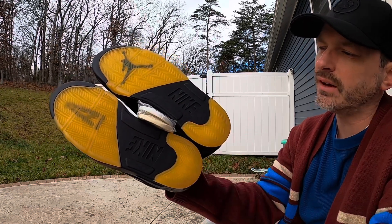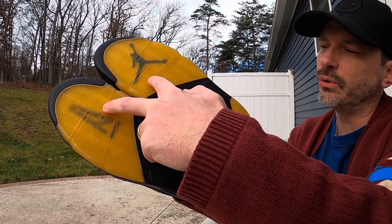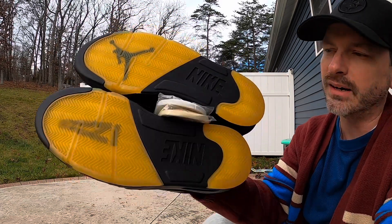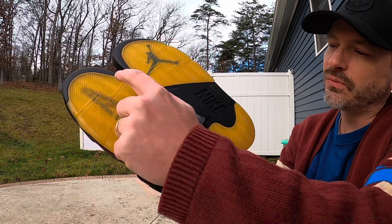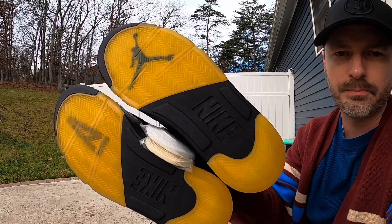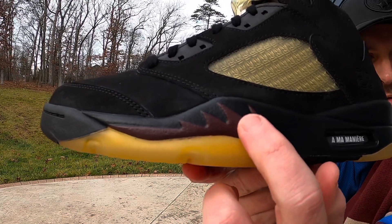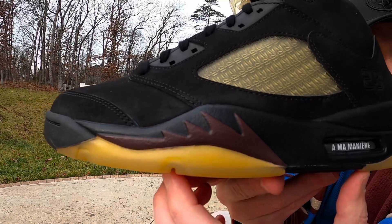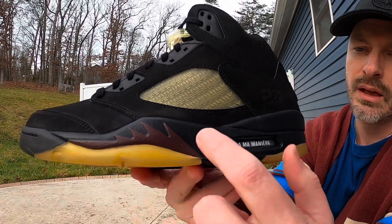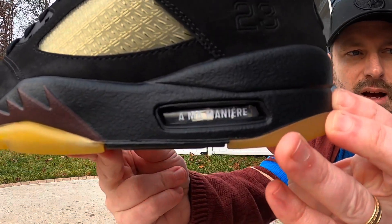Getting into the review: we have a standard Jordan 5 tread pattern with herringbone traction under the forefoot, and under the heel that yellowed translucent rubber — some people don't like it, but I kind of like it and think it looks nice. On the right shoe we have the A Ma Maniére branding on the outsole, and on the left shoe a Jumpman. Coming up from there we see burgundy shark teeth accents that match the box, going well with the yellowed rubber and black color.